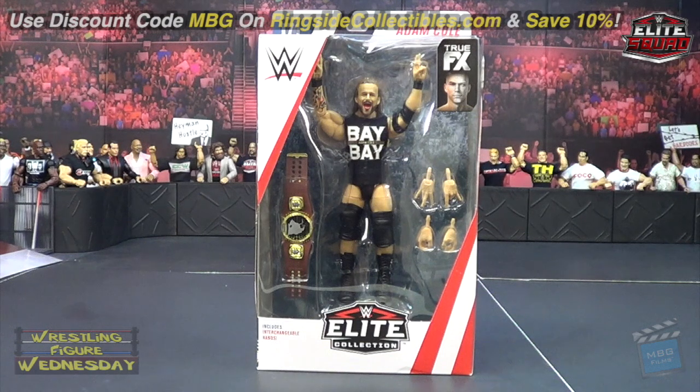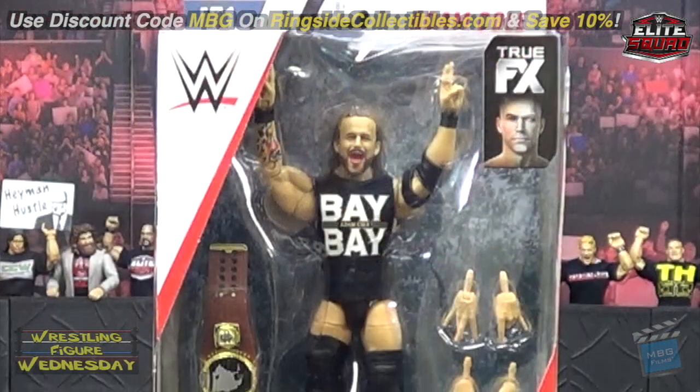Hey guys, welcome to Wrestling Figure Wednesday. Today I'll be reviewing the Mattel WWE Elite Series 71 Adam Cole figure — very excited to get this, probably the one I was anticipating most out of the set. He comes with the North American Championship, which is highly sought after. There are supposedly two versions floating around, so be sure to check your belt when you get it from Ringside or at the store.